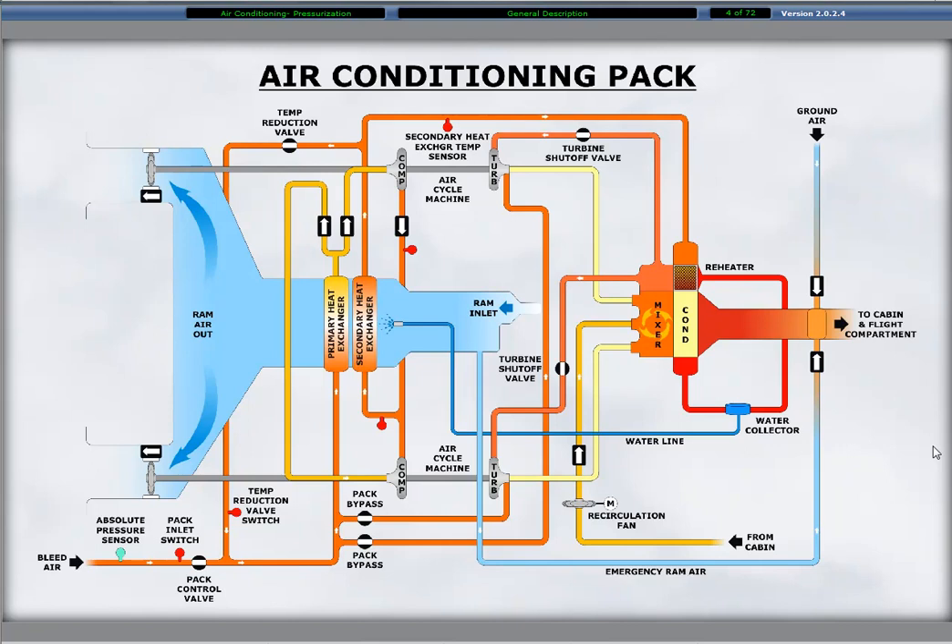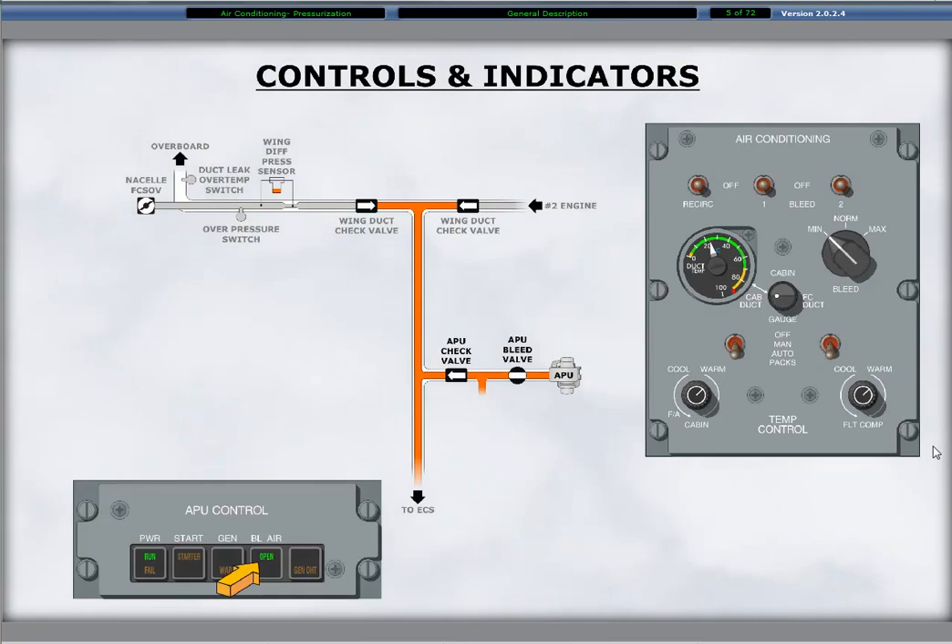Ducts supply conditioned air to the cabin and the flight compartment. Engine bleed air flows to the air conditioning system by selecting the bleed switches on the air conditioning control panel to the on position. Ground operations require the engine bleed switches to be off for bleed air to flow to the air conditioning system from the APU. Pressing the bleed air switch light on the APU control panel activates the APU bleed air on. If the engine bleed switches are on, bleed air from the APU is inhibited.